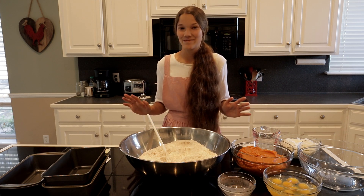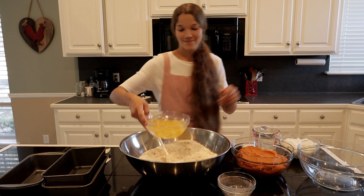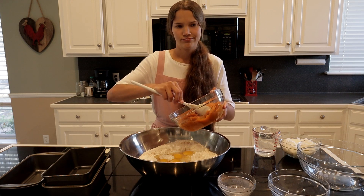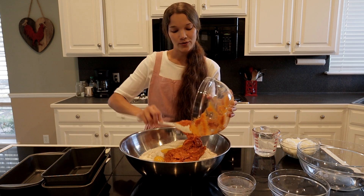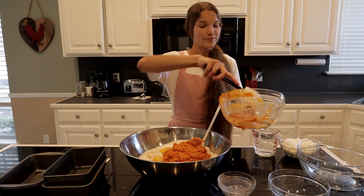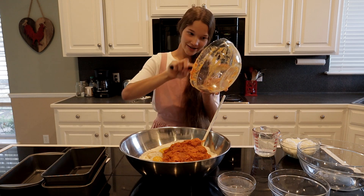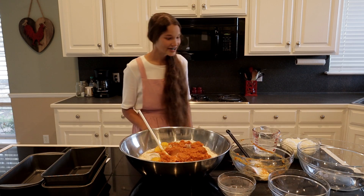I'm not making this video too long because I don't want it to be like my chapter video that was 20 minutes long. Next you're going to need two eggs, one cup of canned pumpkin — or fresh pumpkin, or even canned squash would probably work. I'm scraping all the pumpkin out — don't waste any pumpkin, y'all. Gotta scrape every last bit off the bowl.